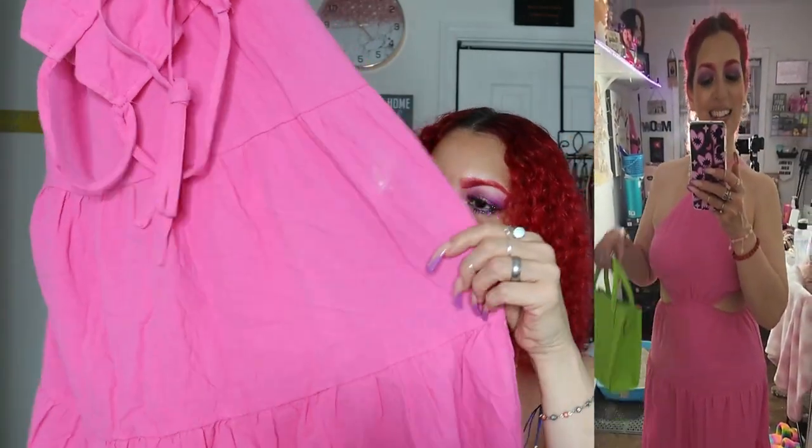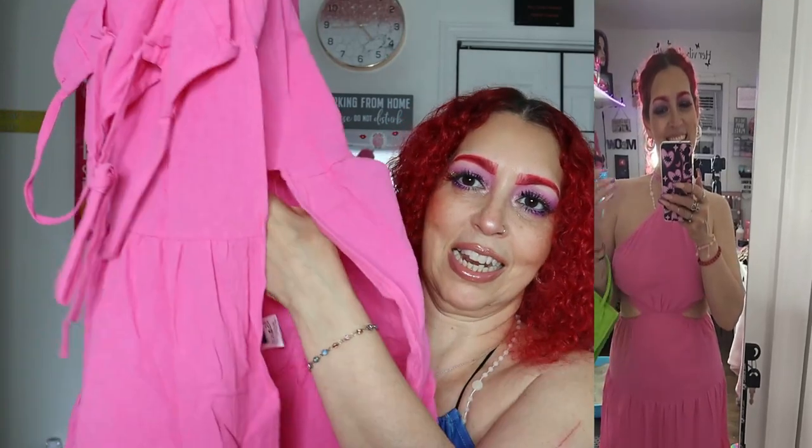Next is this one in pink — totally different material. The other dresses were soft, but this one feels like linen. Your arms go through here and it ties in the back; the front is attached to the skirt. In the back it has elastic that stretches a lot, and it does have a slit on the side.